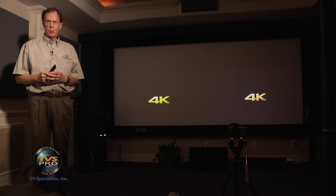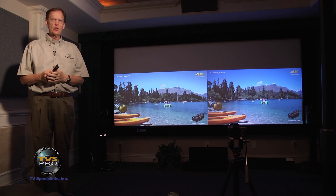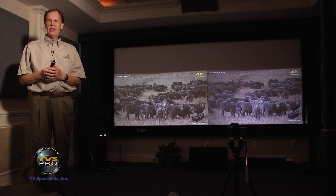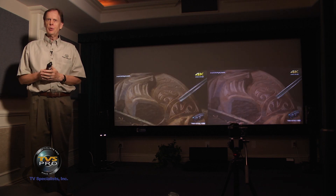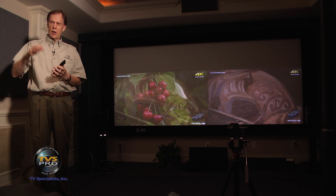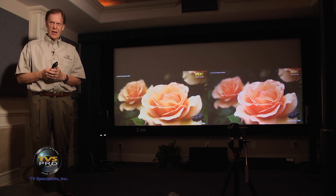Hi, I'm Ted Bollinger with TVS Pro and in this video we're going to be comparing multiple 4K and 4K enhanced projectors. The reason for this is the introduction of the new Optima UHD 65, which is an under $2,500 true 4K projector. The question we all have is how does it hold up against some of these higher-end projectors — at least higher-end in terms of cost — so we'll be taking a look at it next to our reference standard in the under $10,000 home theater projector market, which is the Sony VPL VW365ES.